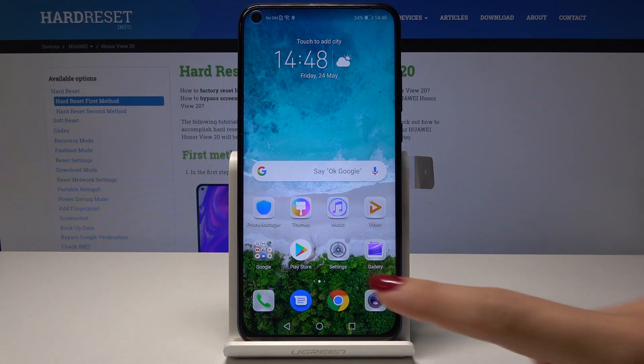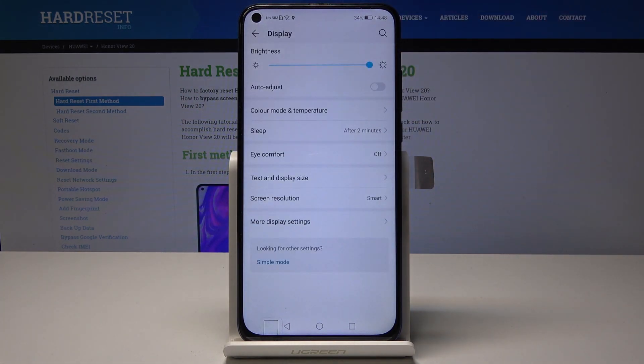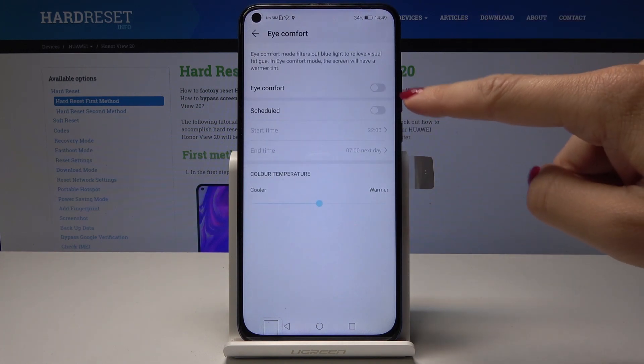First, find and select Settings, then scroll down and pick Display. Under Sleep you will notice Eye Comfort, so simply tap on it.